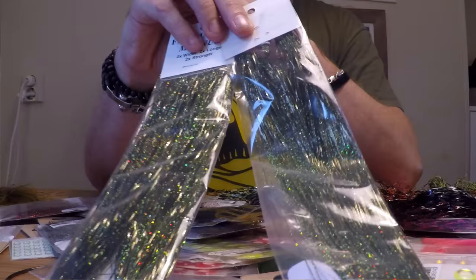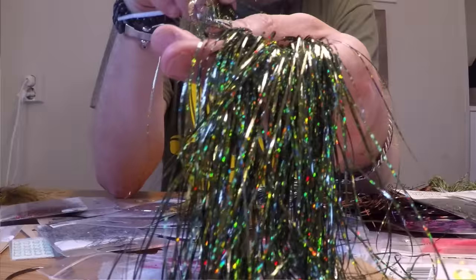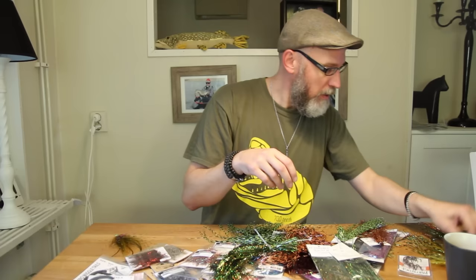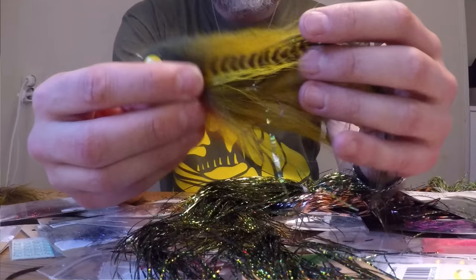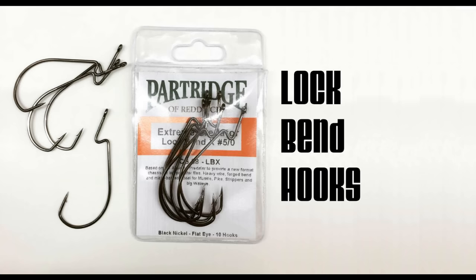One updated material Flydressing released recently is the new Fleshabou and Fleshabou Magnum in Olive. Seriously, haven't you been longing for an olive-colored Fleshabou? This is Holographic Olive — it looks absolutely amazing once you get it out. It's finally the one color I've really been missing to tie more natural, murky, earthy-colored flies, which are quite successful from time to time in my water. I've used the new Olive Fleshabou together with some olive saddle feathers, and just to break it off, some yellow and red in the head. Really awesome material.